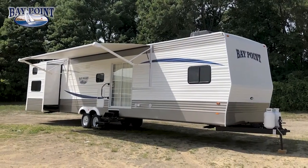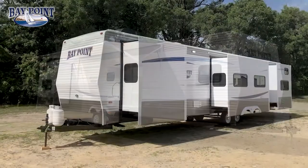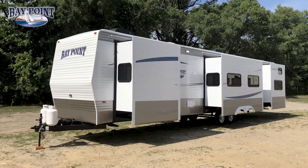Hi, I'm Rob Reed with Recreation by Design and I have the opportunity to present to you the Baypoint 747 KBQB — it's a king bed with quad bunks. Let me show you the outside here.